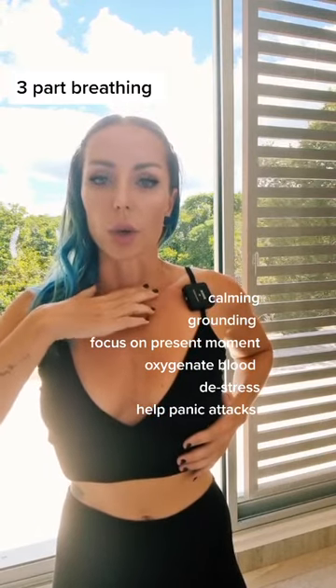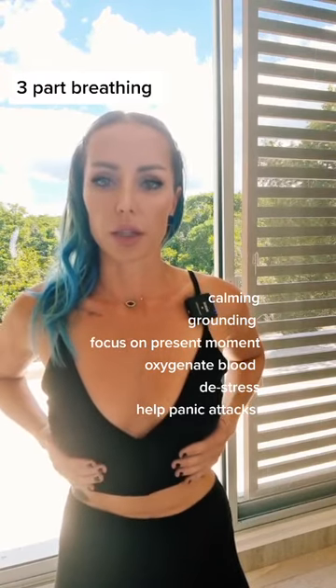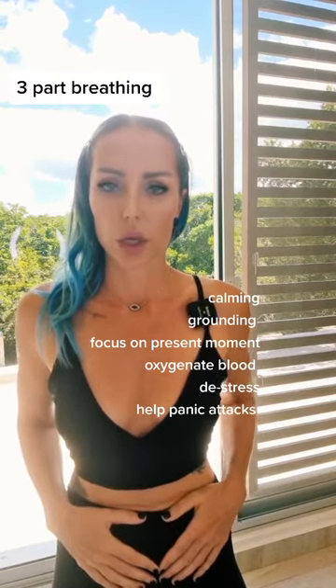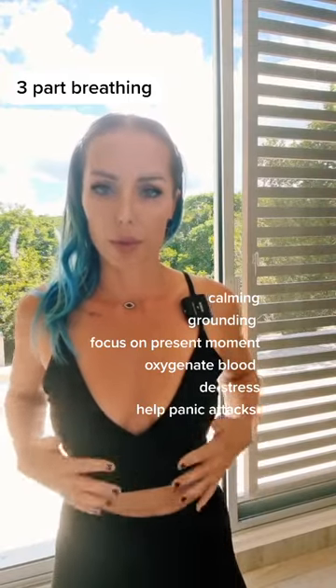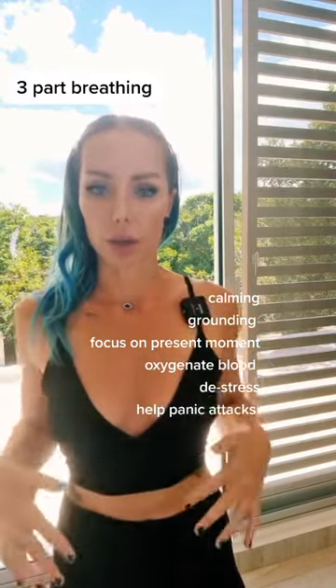On the exhale, collarbone down first, then the ribcage, then the belly. So this three-part breathing is belly first — do that a couple times. Then belly, ribcage, collarbone — do that a couple times.